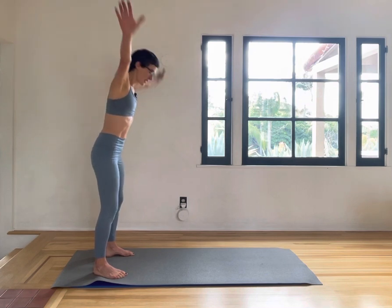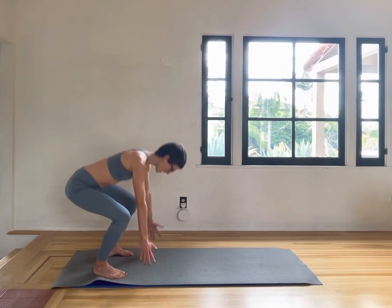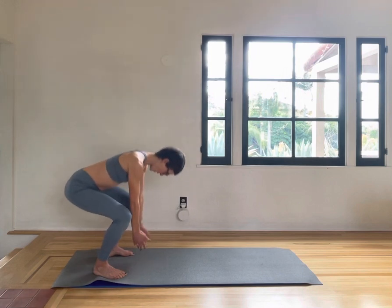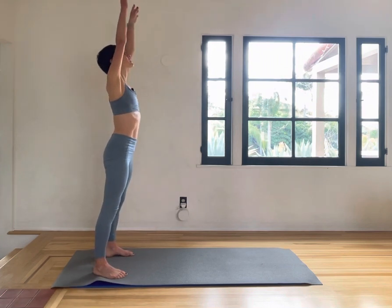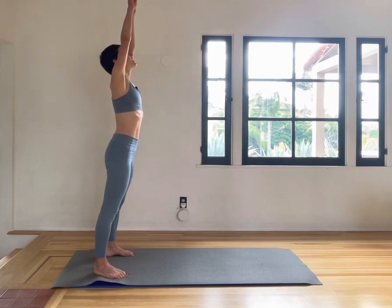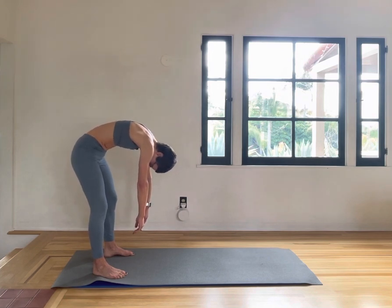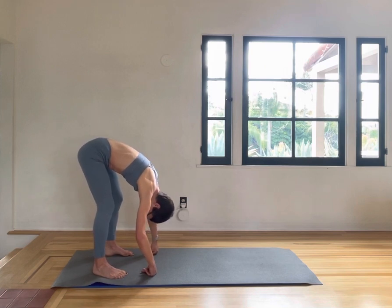Ten more, nine, eight, seven, six, five, four, three, two, and one. Then just let the arms drop, the head drop, and roll down your spine, pulling your navel in deep, getting a stretch in the back of the legs, hanging over your legs for a moment, letting go of the arms and the head.